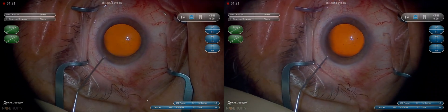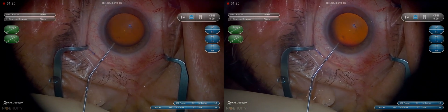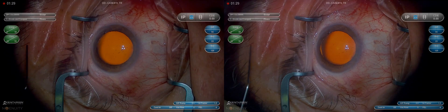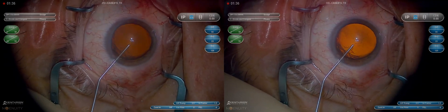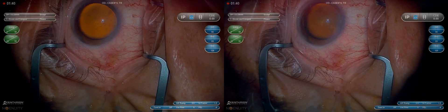After the paracentesis is made, lidocaine is injected, followed by viscoelastic. I want to make sure the cannula tip is all the way in the eye — we don't want to dissect off corneal endothelium with lidocaine or especially viscoelastic. We'll come all the way across the eye so that if we have bubbles, we'll be burping them back out the paracentesis and get the eye fairly firm.